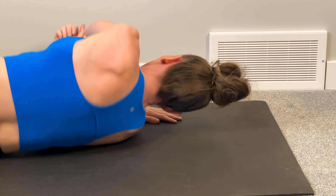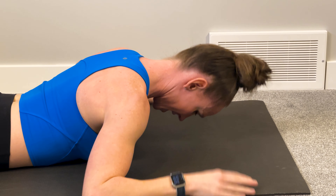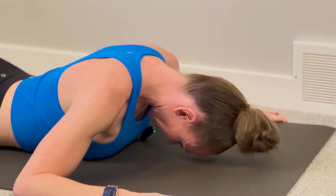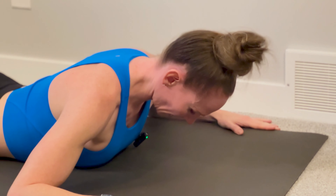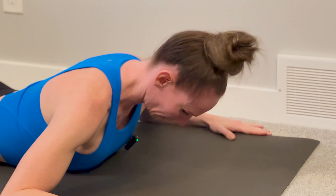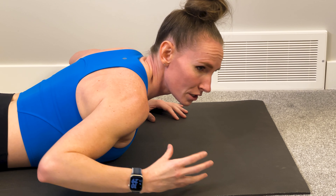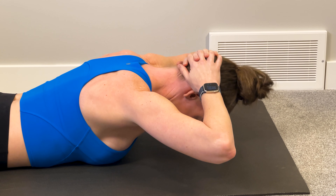Last one: you're going to flip onto your stomach. Again, tuck that chin into your chest and all you're going to do is bring that neck back and down, back and down. We're working all different angles of the neck to keep it nice and strong and help with posture. Again, start with five reps and work yourself up. Now if you're somebody who needs more weight, you can put pressure onto the back of the head, relax those arms, and bring your head up.